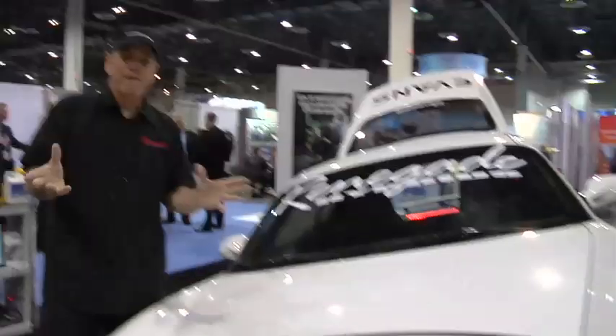Hey, Apex. Thanks for checking us out. We've got Renegade Hybrids here in the Evans Coolant booth. And everybody always asks, what the heck is Evans Coolant? They have no stinking clue.